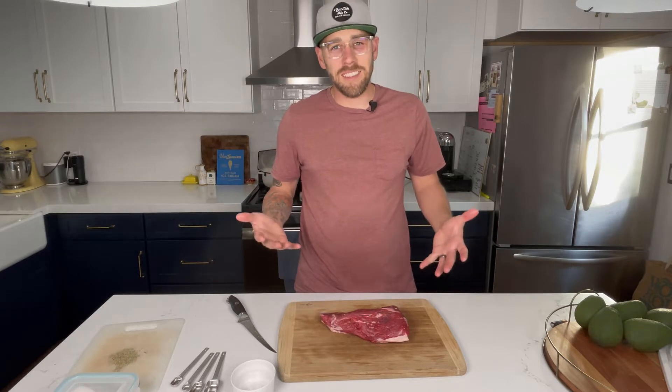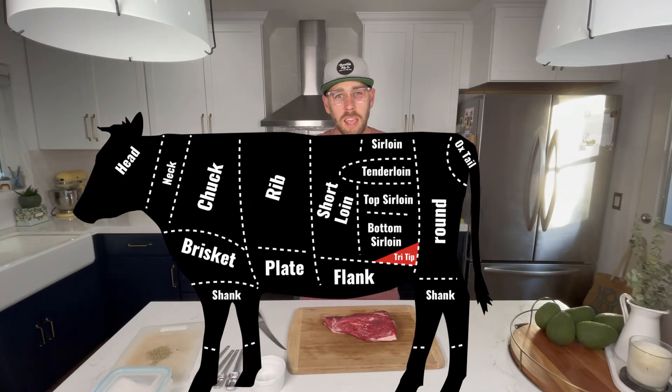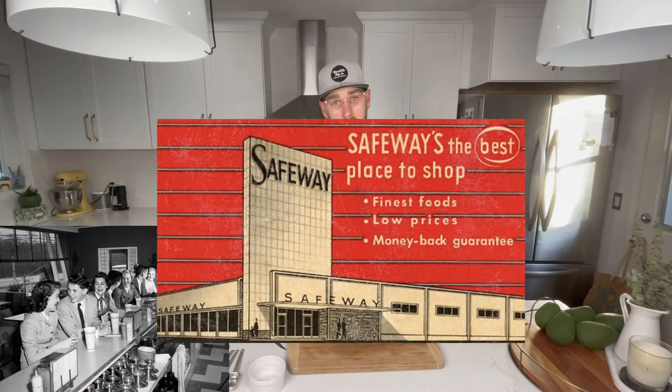So what exactly is a tri-tip? It is a triangle-shaped piece of meat from the bottom sirloin — directly below the top sirloin and right above the flank steak. The history is a little bit wishy-washy, but the history I'll go with is that back in the 1950s at a Safeway up in Santa Maria, there was a butcher who used to use a lot of this meat just for making ground beef. One day he decided to cook it up with some salt, pepper, garlic, onions, and a bunch of other seasonings — and that was kind of the birth of the Santa Maria tri-tip as we know it today. In other parts of the world, the term tri-tip doesn't really compute; it's really more the bottom sirloin. So if you're not from California or even the West Coast, you may not have even heard of this cut, but it is a local favorite here in California.